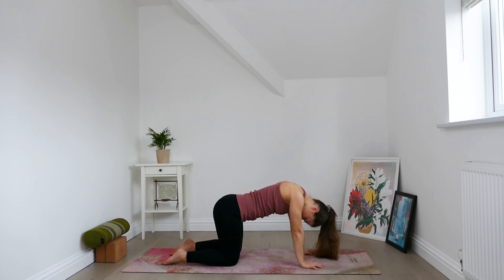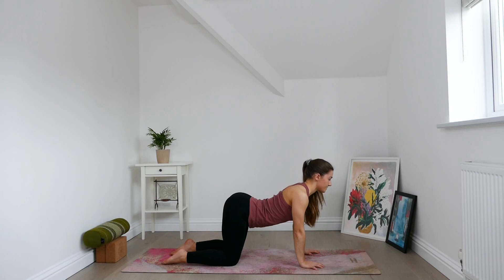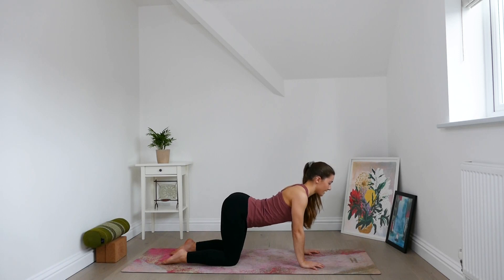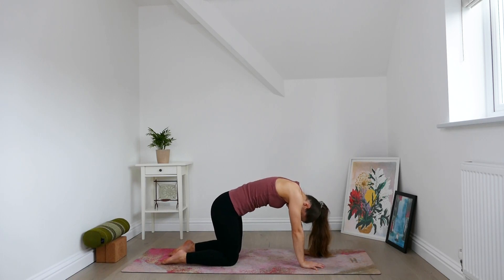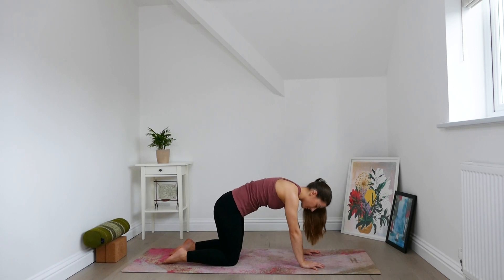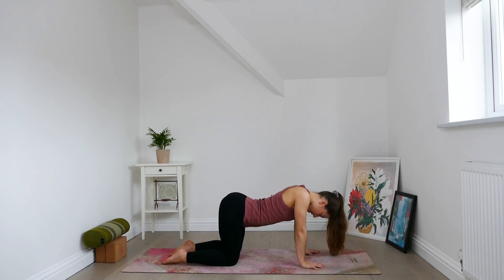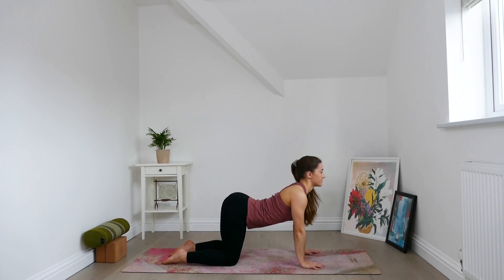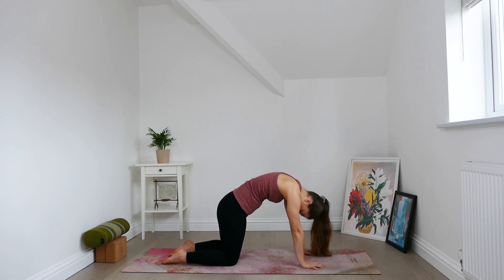Draw the chin to the chest. With an inhale, lower the belly, draw shoulders back and down, lift the gaze. Exhale, round the spine, draw chin to chest. Inhale, the belly lowers, gazing forwards, hips tilting up. Exhale, round. Inhale, let the heart become heavy, gazing forwards. And exhale, round. Press through hands and feet, hands, feet and knees even.